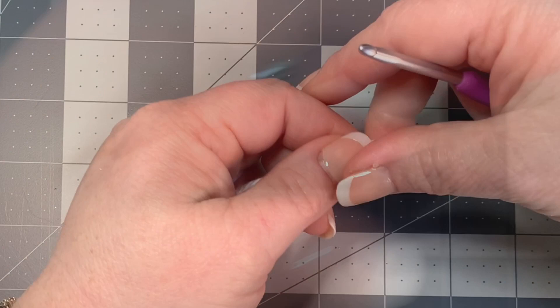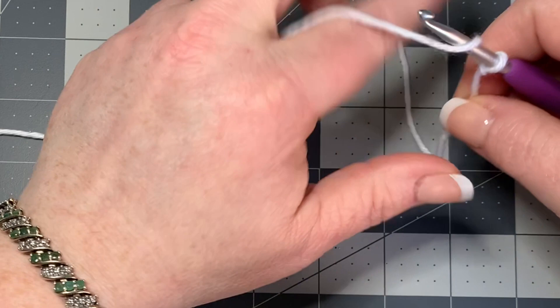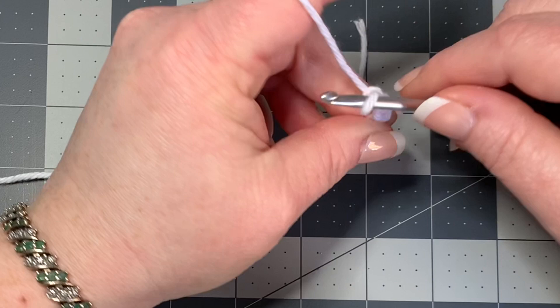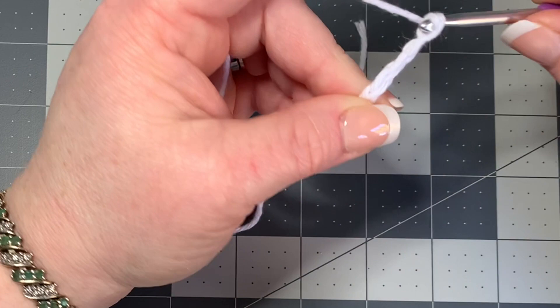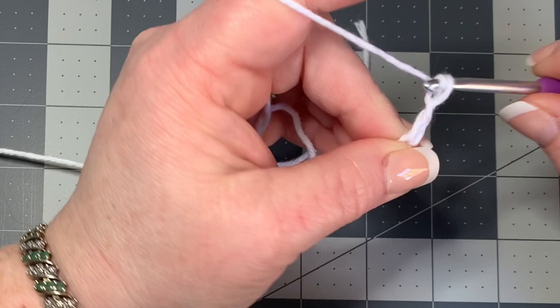Let's get into the tutorial. I'm just going to do a small swatch — you can make them as big as you want. You're going to do multiples of two, then chain three after that. So for instance we'll go 1, 2, 3, 4, 5, 6, 7, 8, 9, 10, 11, 12, 13, 14, 15, 16 — multiples of two — and then add three more chains: one, two, three.